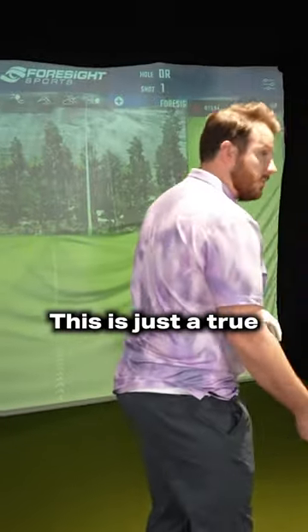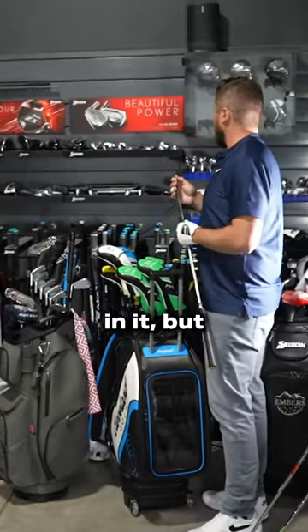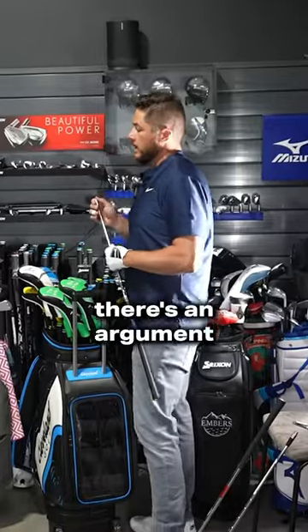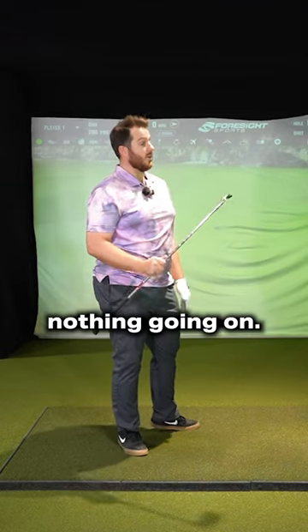This is just a true hollow body club. Just hollow body. Not as much technology in it, but visually there's an argument that it's the most attractive. I think it looks the most attractive because there's nothing going on.